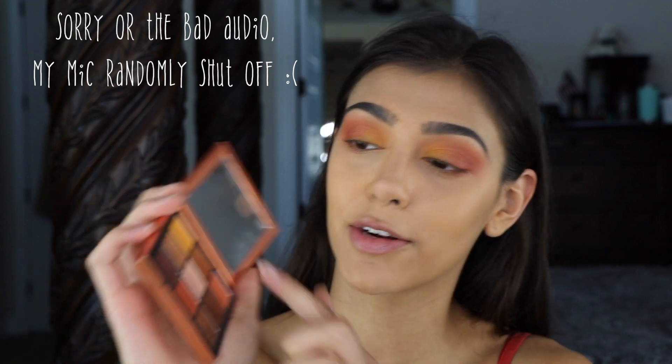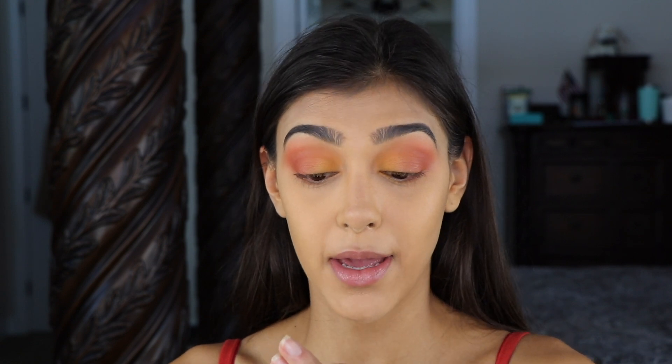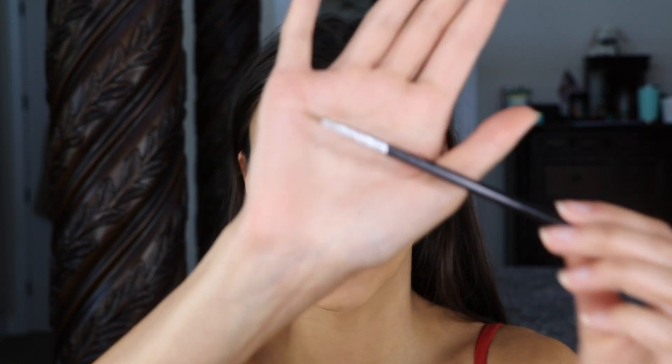Then going into my inner corner using this bit of gold — I'm not going to go very heavy — I'm going to apply it using my Sigma shader inner corner E46 brush.